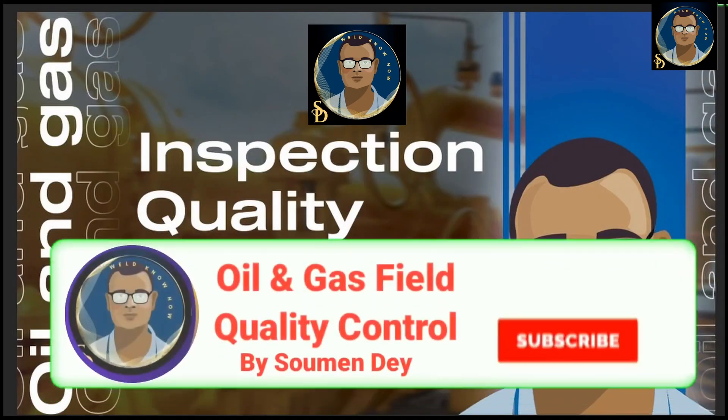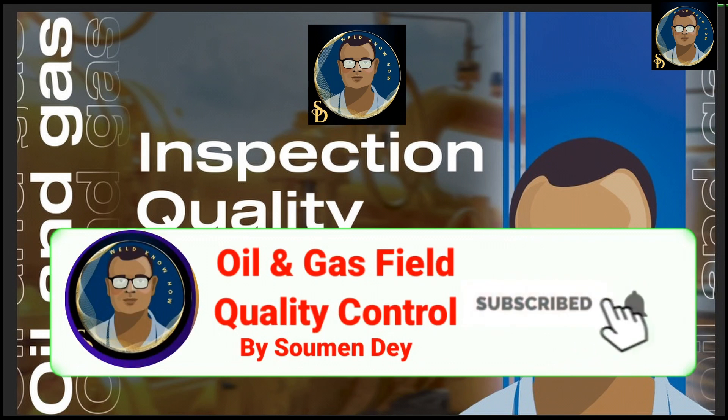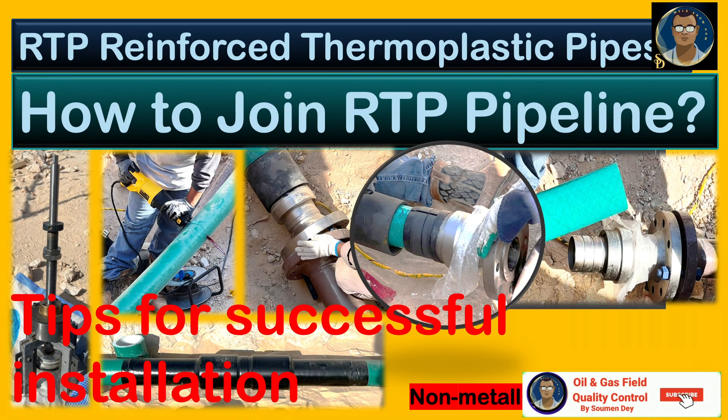Hello friends, from the last video we were discussing non-metallic pipelines; one of the popular ones is the RTP pipeline. Today we will learn how to join RTP pipes or RTP pipeline joints, and also at the end of this video we'll discuss some tips from the manufacturer for successful installation — the do's and don'ts for RTP installation.